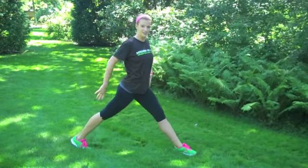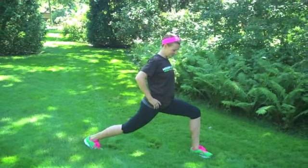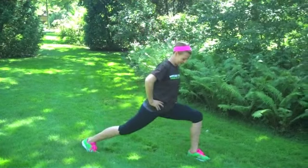Both legs are straight, back heel is lifted. Bend in the front leg until you feel a stretch to the front of your hip, and then extend. Four reps on this side. All right, let's go ahead and take it down to the ground and we're ready to begin.